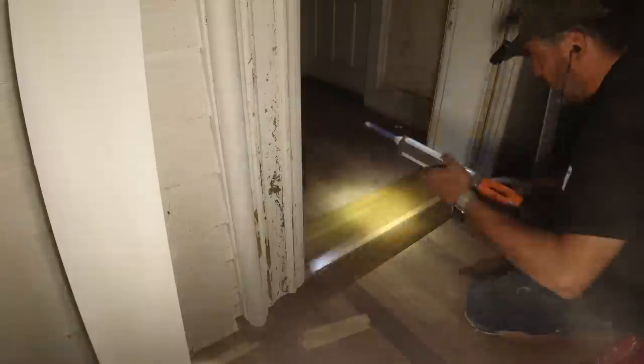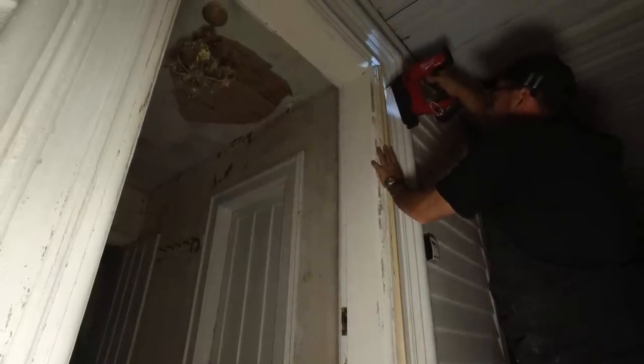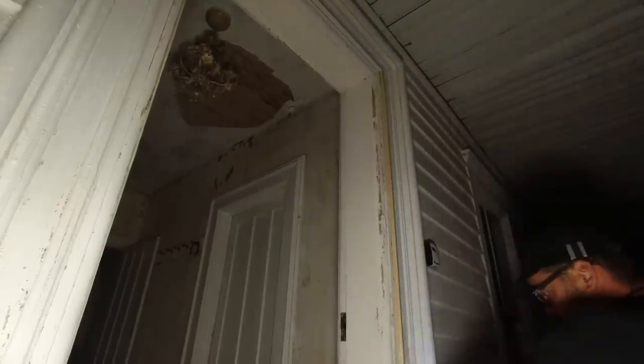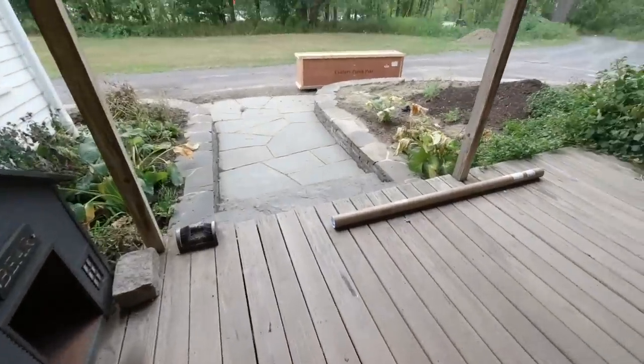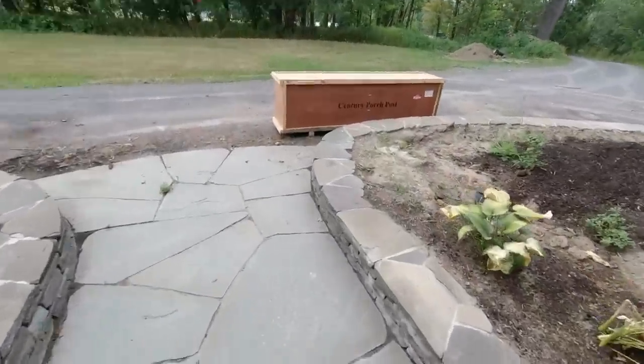I used Total Boat spar varnish to paint all those parts in preparation for putting them up. You can see the damaged ceiling inside my foyer, which one of these days I'll get to fixing. In an old house like this, one project leads directly to the next — we ripped all the interior walls out of that office, and the slats broke through into the other room, so I had to repair that room too.